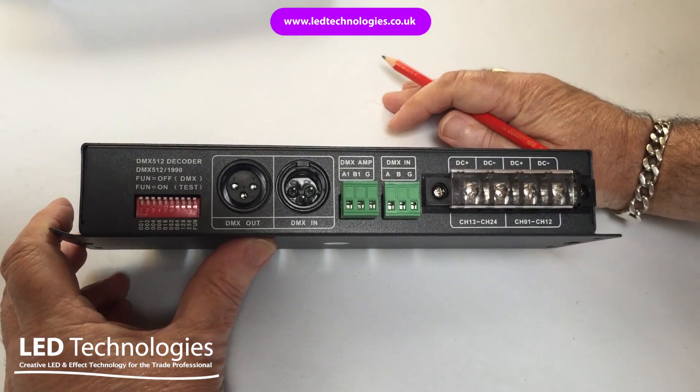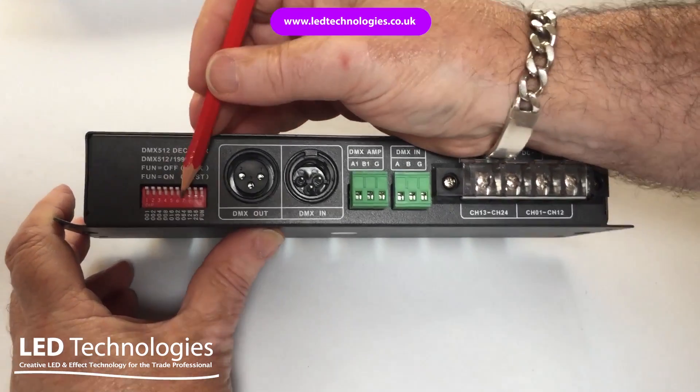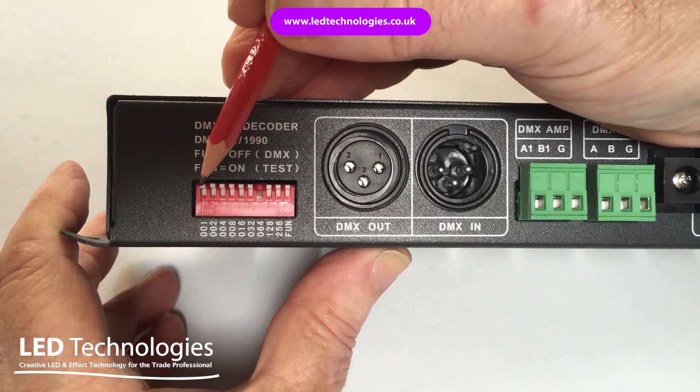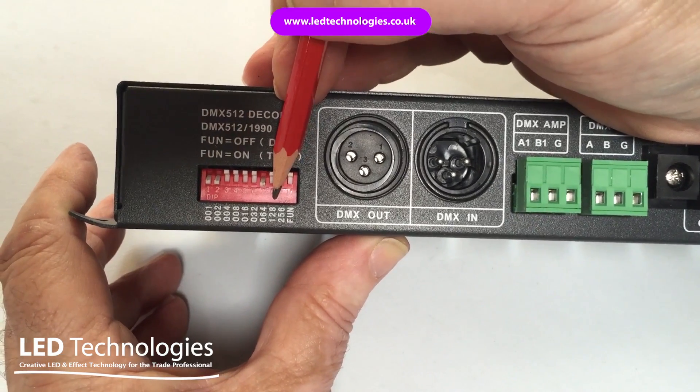To set a DMX address of 67, for instance, you would press down switch 7 which has a value of 64, and switches 1 and 2 which combined have a value of 3, making 67.